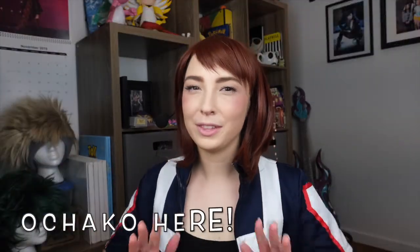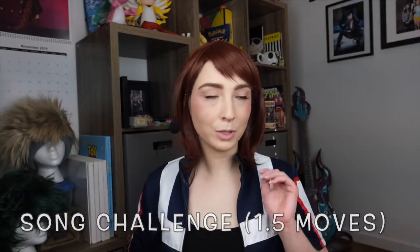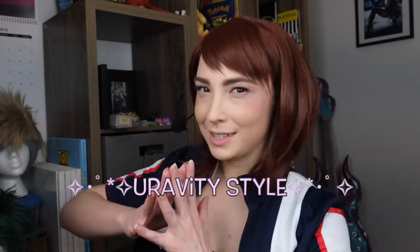Hi everybody, Ochaku here again with another UAPE workout. Today is gonna be a little bit different — we're doing a song challenge. It's only gonna be one move. We're switching halfway through which leg we're doing it on, but it's gonna be gravity style. So get ready, get excited, and get that core balance going. Plus ultra.